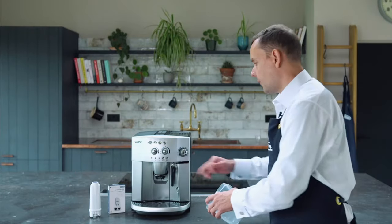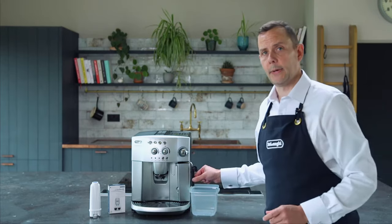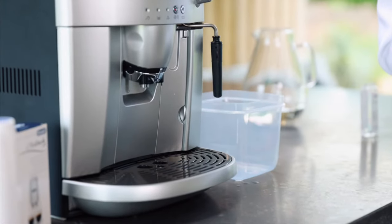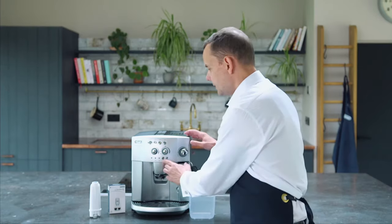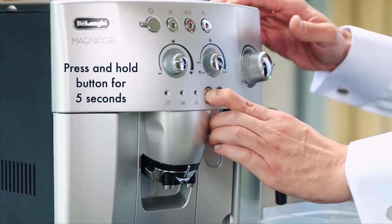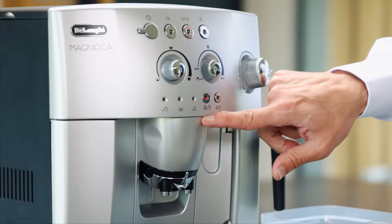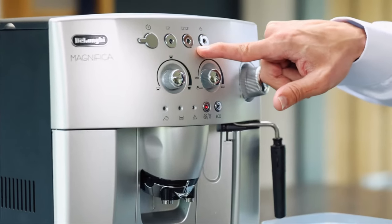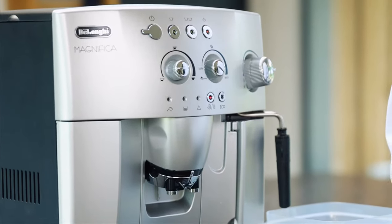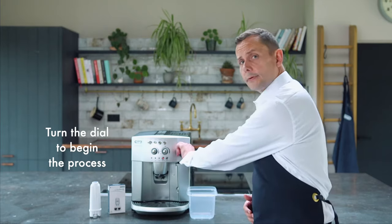Take the container and put it underneath the hot water spout. Remember we need at least a 1.5 litre container to run this machine through. Just to say that this process can take anywhere up to about 30 minutes, and there will be pauses in between, so please don't panic if there are long pauses during the process. I'm going to hold this button down for about five seconds and what will happen is the light will go solid. Once it goes solid, it means I'm starting the process. You'll also see that the top lights have started to flash, indicating that I need to open up the steam dial. Once I do this, this will start the first process.